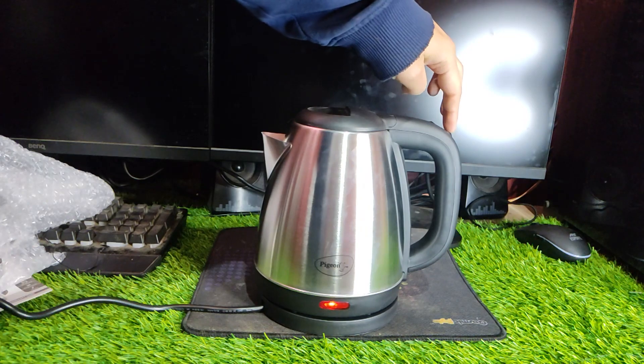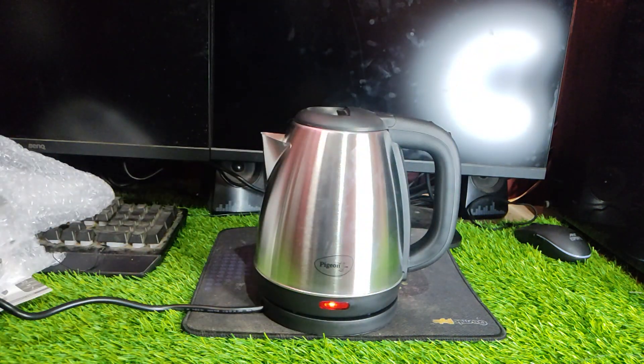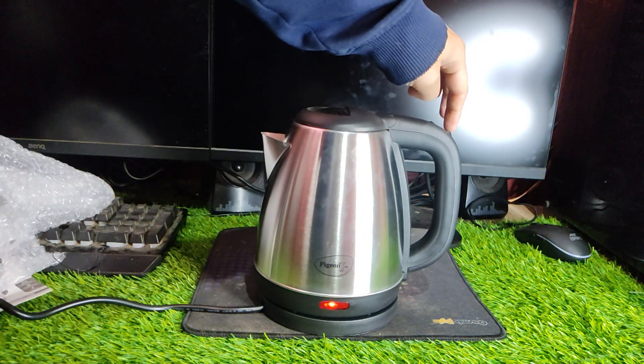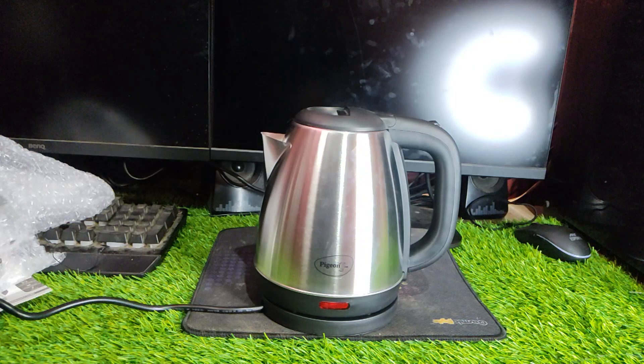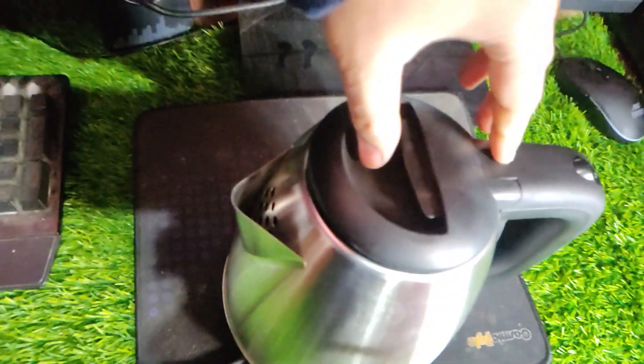Start your day with a cup of instant lemon tea, green tea, or hot water. So if you're looking for a stylish and efficient electric kettle, the Pigeon by Stovecraft Amaze Plus Electric Kettle with stainless steel body, 1.5 liter, is definitely worth checking out. Don't forget to use the link provided in the description to purchase and support us.